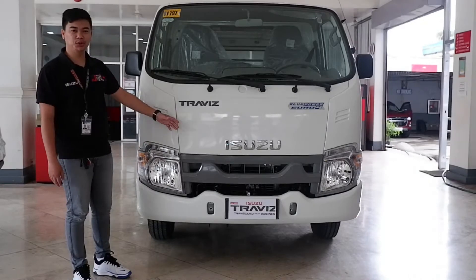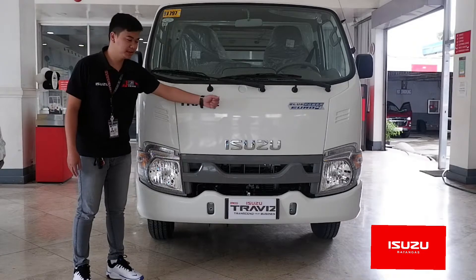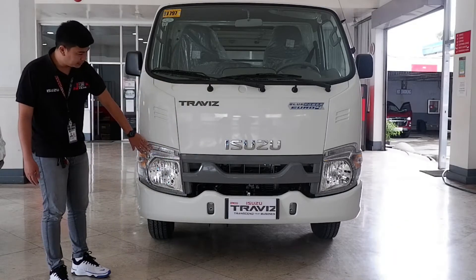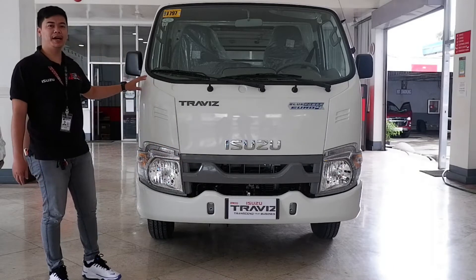Ito nga pala ang ating Isuzu Travis na a uniform na low power. Ito ang kanyang engine, tapos kanyang grille niya, at ang makina niya ay 2.5.